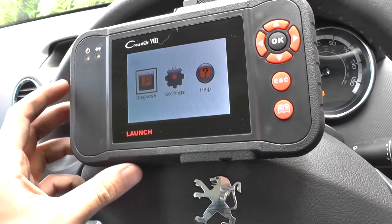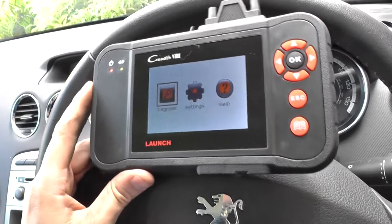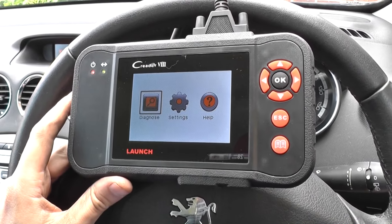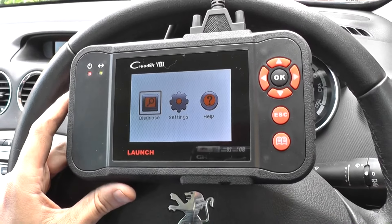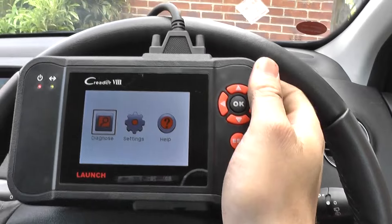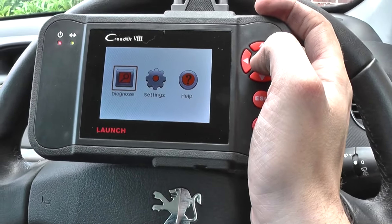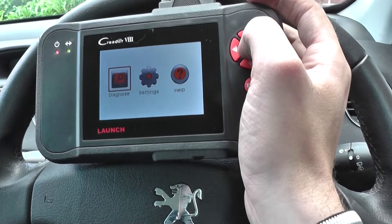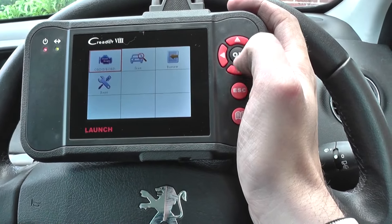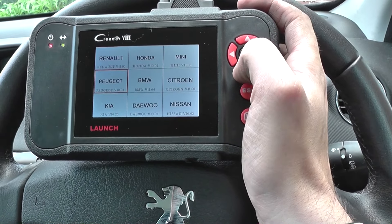We're using the Launch C Reader VIII, also known as the CRP129 — they're both exactly the same tool, so don't worry about what it says on the top. As long as it's either VIII or 129, you've got the right tool. It's available by clicking the link directly below this video.